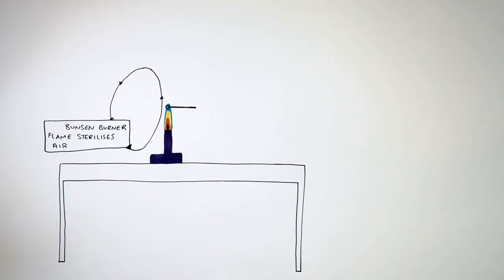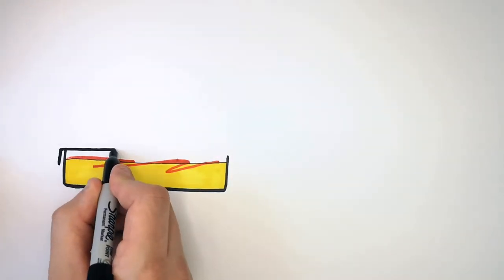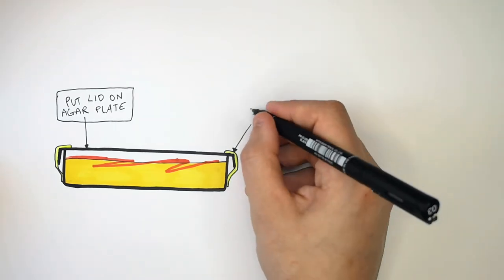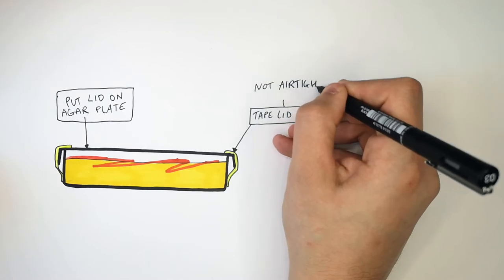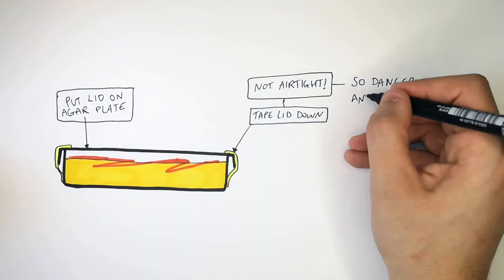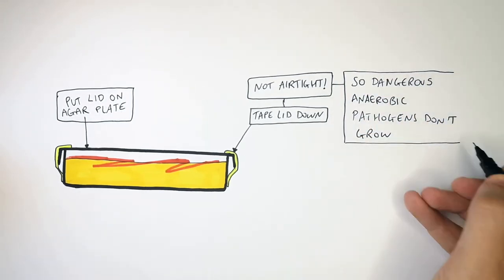After you've streaked your bacterial culture onto your agar, you must sterilize the inoculating loop again to kill any bacteria that could still be on it. You then put the lid back on the agar plate as quickly as possible. Then tape down the sides of the agar plate's lid, but make sure it is not airtight. This is so dangerous anaerobic pathogens do not grow — they are very dangerous if you make it airtight.